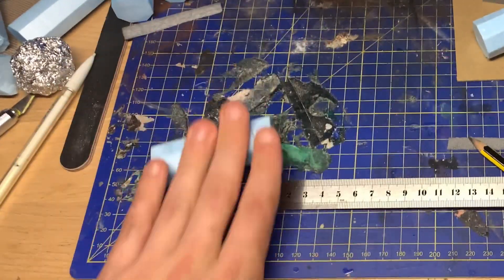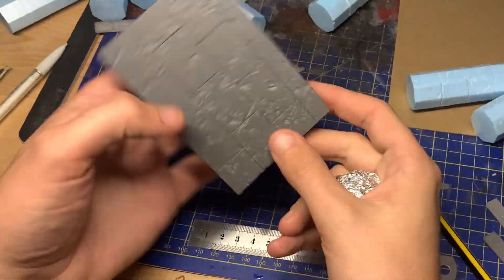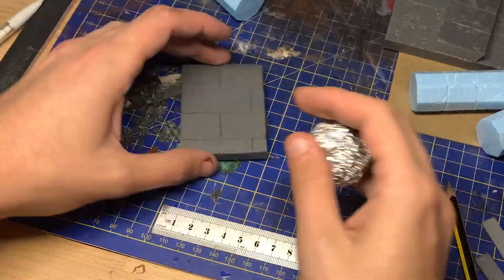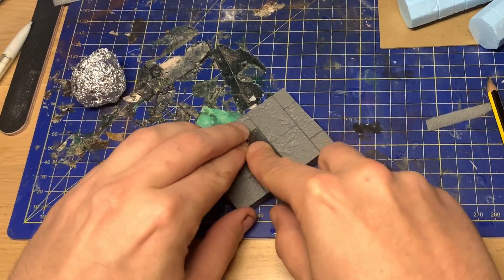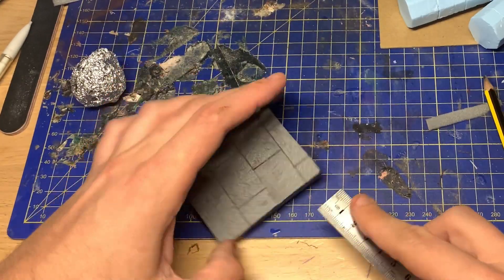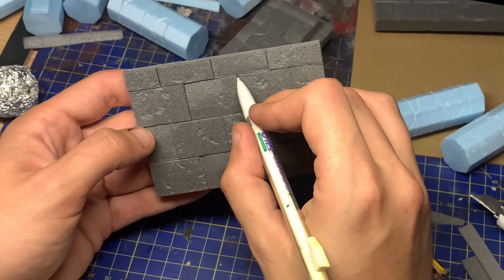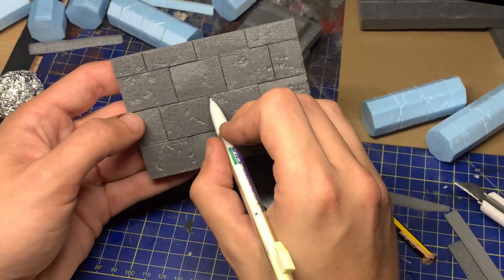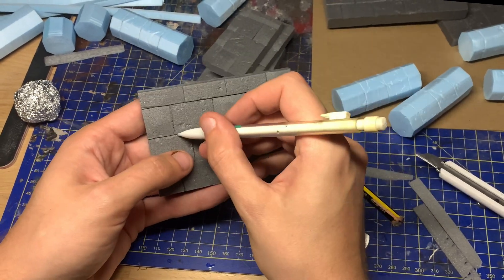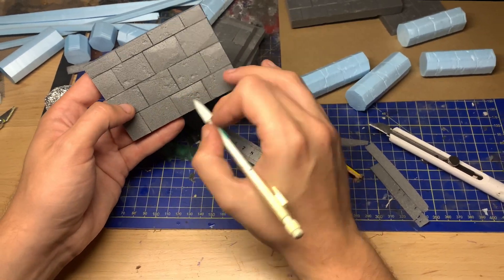I used some dried-up paint that had set on my cutting board, and it actually worked out as a really good way of adding texture to the pieces of foam - quick and dirty but giving a very natural-looking effect. You can also use rolled-up aluminium foil. I used my metal ruler to indent the individual stones, which really helps to give some recess detail and brings it out. After cutting all of my lines I then accentuated the brick marks with my mechanical pencil.